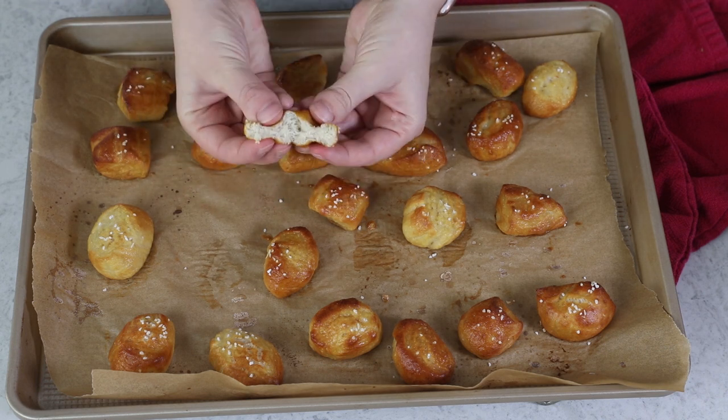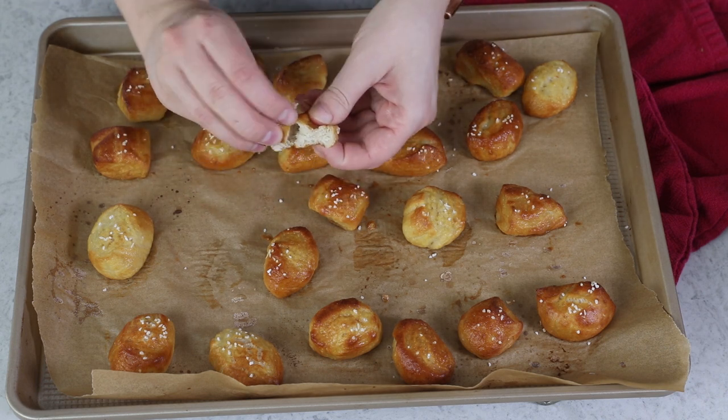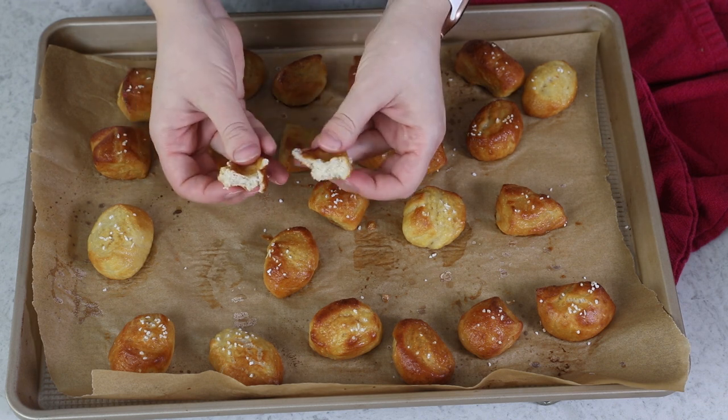I want to show you just how soft and chewy and perfectly pretzely these guys are. And that is how you make homemade soft pretzel bites! I hope you enjoyed today's recipe — if you try this one out, please leave me a comment and let me know what you think. Thank you so much for watching, and I'll see you next time. They're really good.